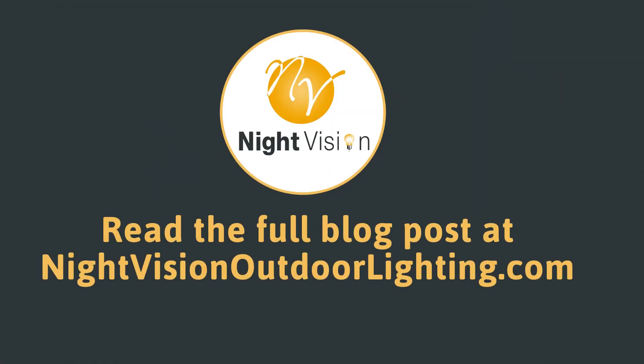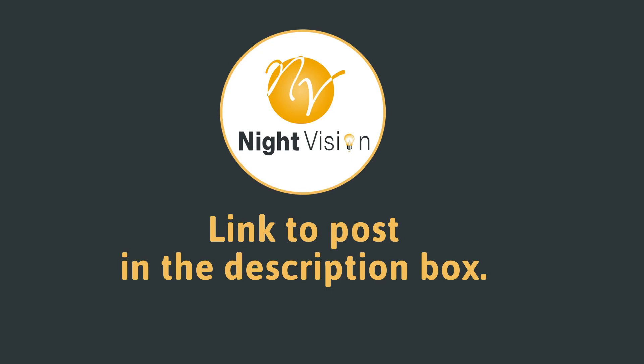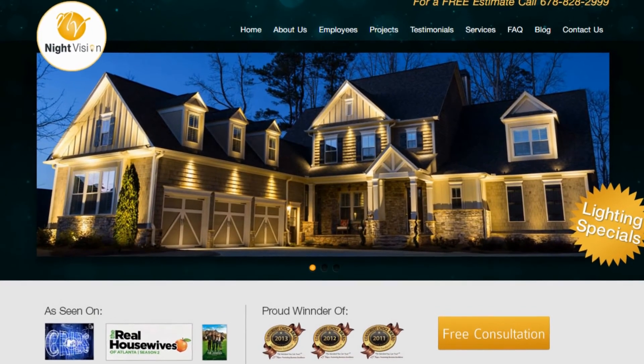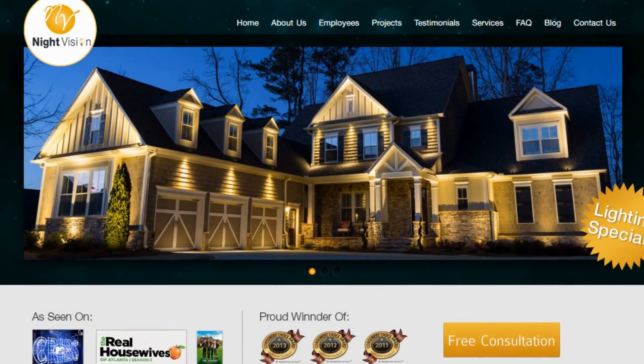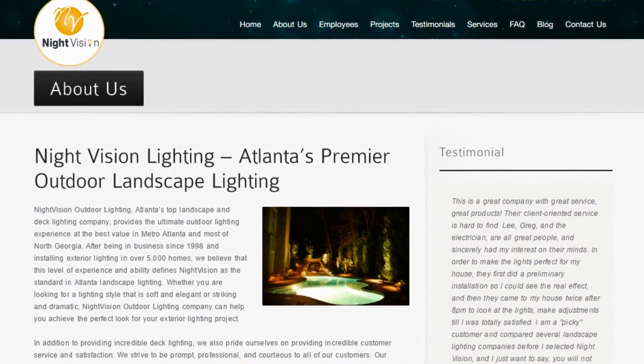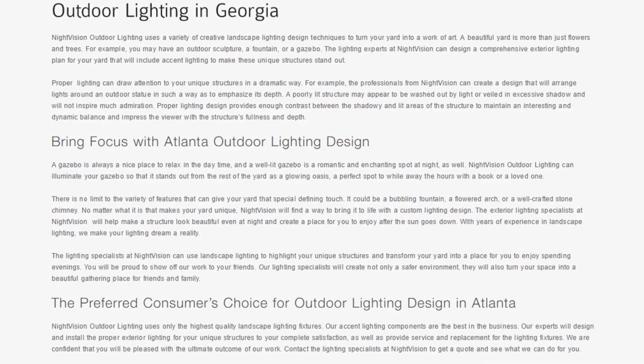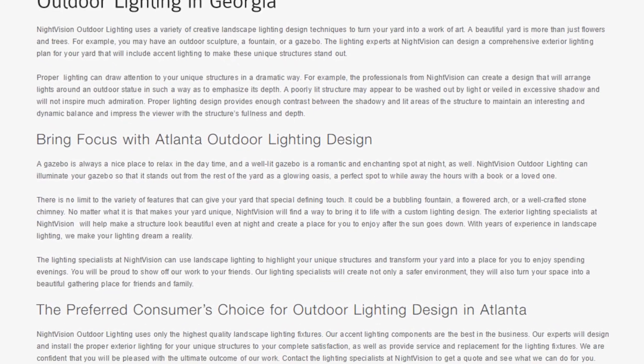You can read the full blog post entitled Expert Tips for Installing Landscape Lighting for Trees on our website at nightvisionoutdoorlighting.com. We have a link directly to this post under the video in the description box. In addition to our blog, be sure to check out the rest of the Night Vision Outdoor Lighting website. We have six sections dedicated to helping you learn more about us and why we are the absolute best choice for professional outdoor lighting installation in Atlanta.